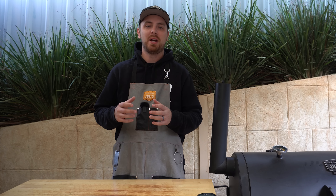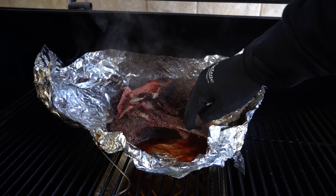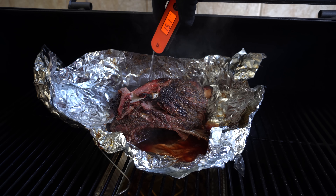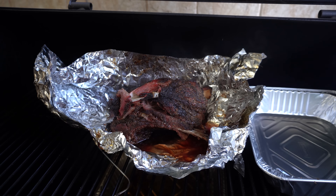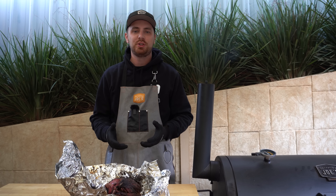Our lamb shoulder has been wrapped for just over two and a half hours and we've hit that 205°F or 96°C internal mark. Let's open it up and probe around to see if it's ready. As you can see, we've got some amazing bone drawback in there. I can already feel how soft that is — it's got a nice wobble to it and it's probing like butter. I'm happy to get that out, so I'll grab a foil tray, sit our lamb shoulder in that, and bring it over to the cutting bench.